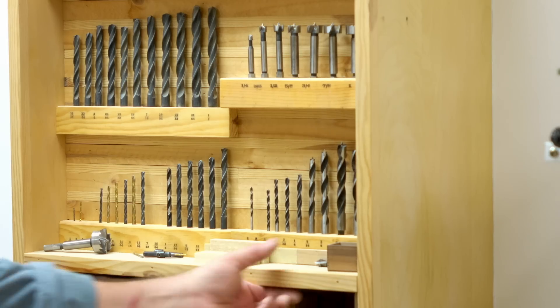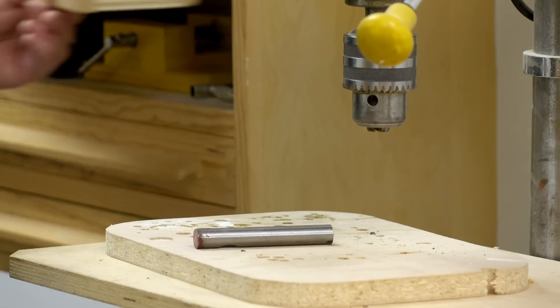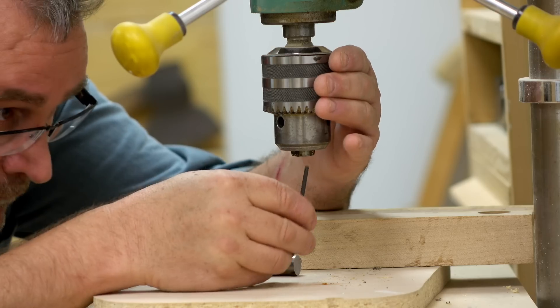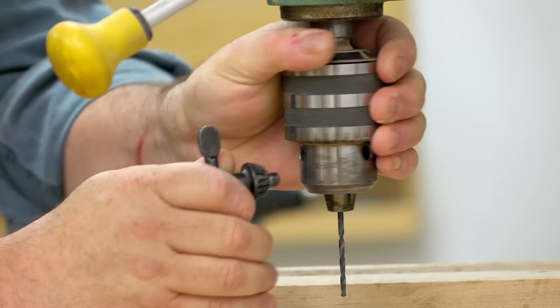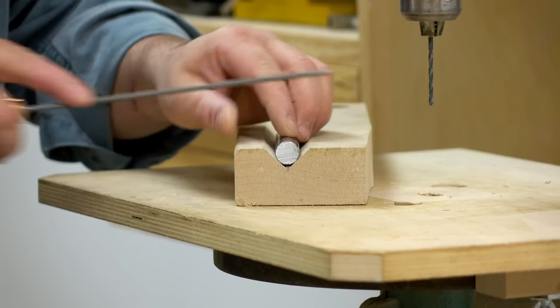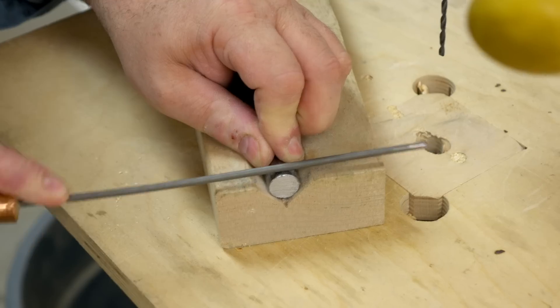The next thing I need to do with the rod is drill a hole through it for the quarter-inch bolt that I'm going to use to mount the cutter on. I've got a v-block in my drill press cabinet — I'll use that to hold the rod while I drill. I need to drill a pilot hole first, but I need a place for the drill bit to start on the round surface, so I'm going to flatten it out a little bit with a file and then start drilling.